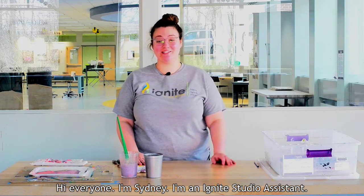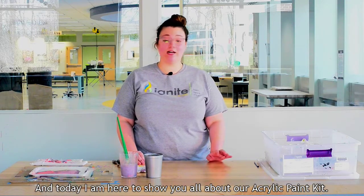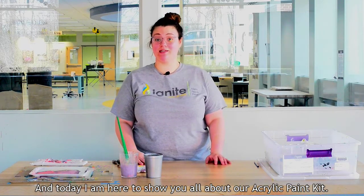Hi everyone, I'm Sydney. I'm an Ignite Studio Assistant and today I am here to show you all about our acrylic paint kit.